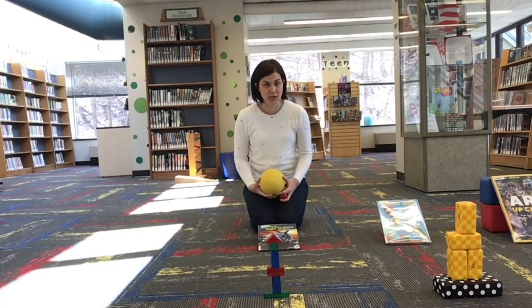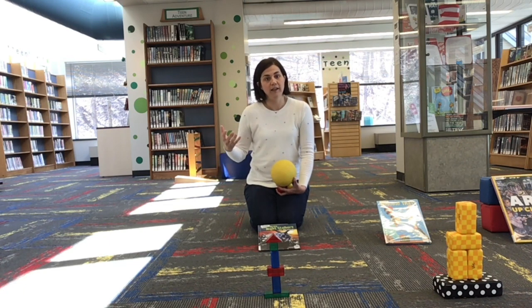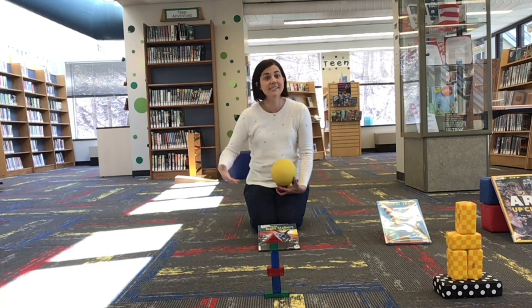Now it's time to test our ramps. As we test them, we're going to wonder about gravity. Gravity, in case you don't already know, is the invisible force that holds us to the earth — it's also the force that, when we drop something, makes things return back to the earth. You can wonder: will heavier things dropped from a higher distance land with a bigger thud than something light dropped from a high distance?